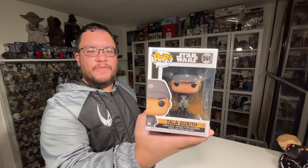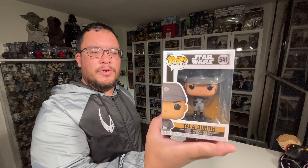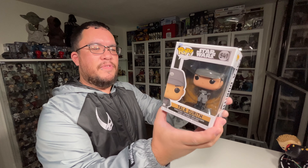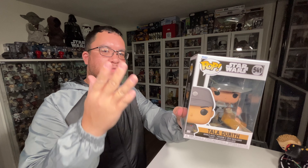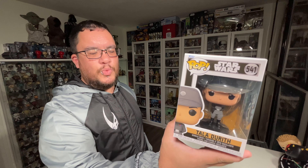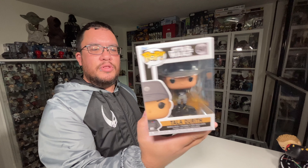I'm hoping we get another version of Tala Durith in her refugee clothing that we see her in later on in the series when she's helping the path escape. This one is very cool — she's in her Imperial disguise from when we first see her on the first planet, and then of course on the Fortress Inquisitorius as well, where she's wearing her Imperial disguise.